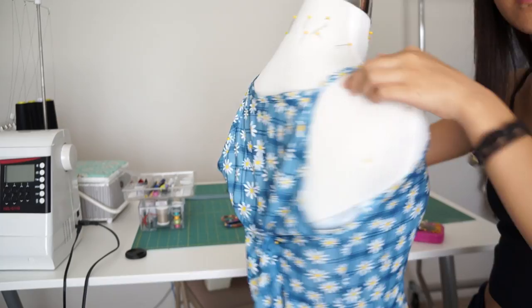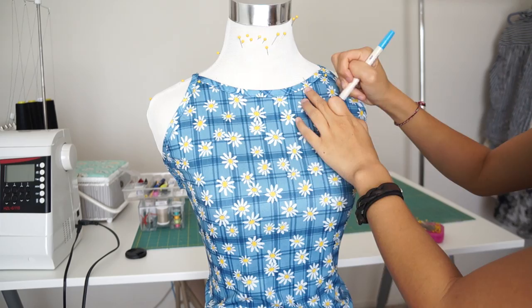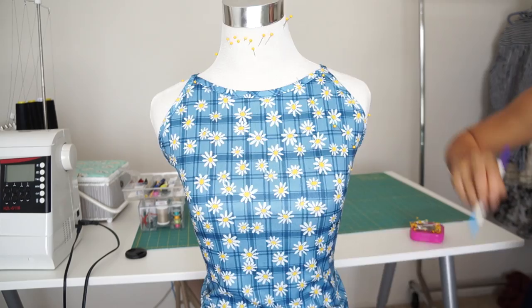First, I'm draping the dress on my mannequin and pinning it at the back so it's fitted. Then I take my marker and design how I want the top to look like.